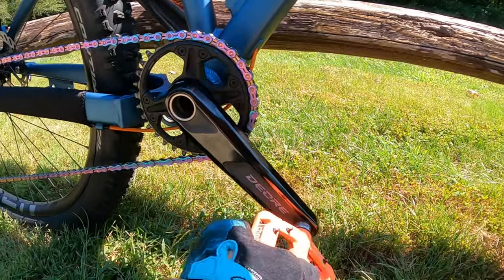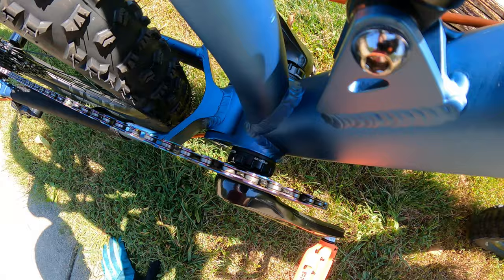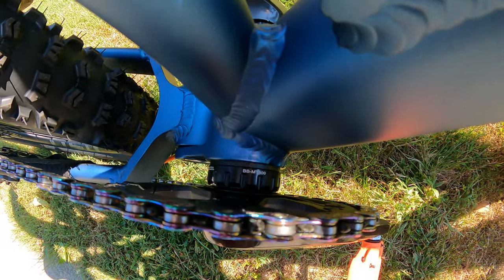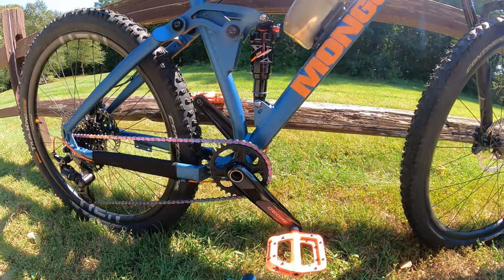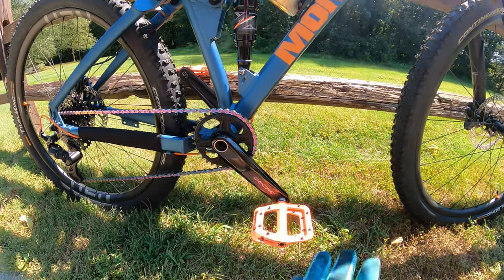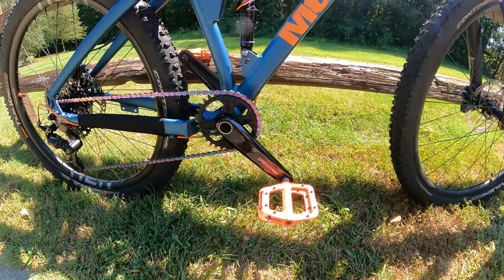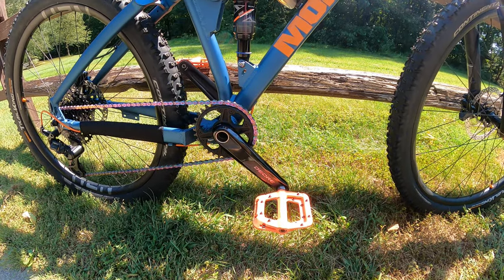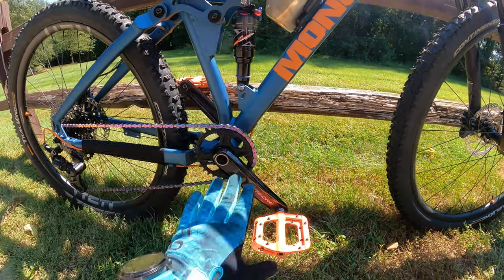I went with a Deore crankset up front with a Deore bottom bracket — MT800. I just really like the Deore for the price; I think it's a great crankset, just a little nicer quality than the IXF crankset. Now if that's all you can afford, definitely slap an IXF crankset on this — it does come stock with a 1x setup, so that's not necessarily an upgrade I'd recommend right away.